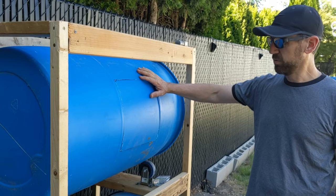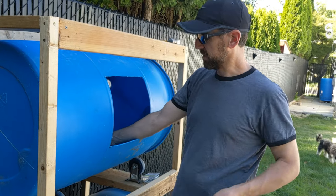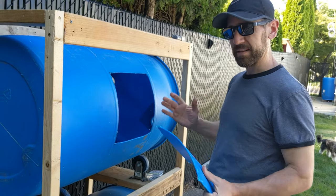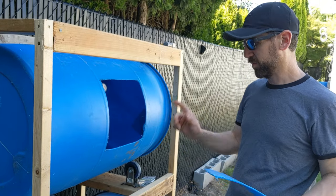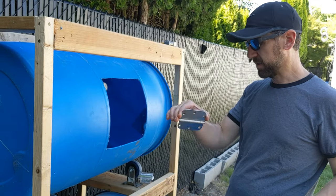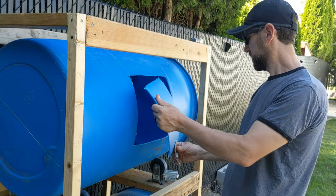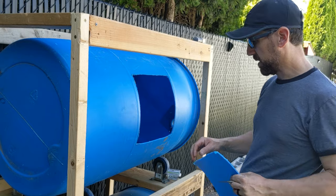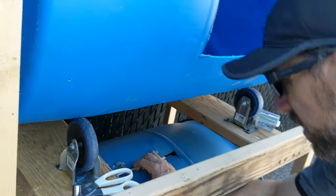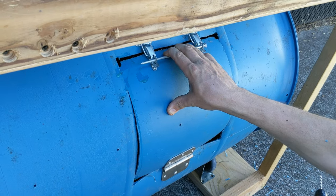Now we're ready to fit the door back on. It's always good to make sure when you take it off you know which way it goes back on, because unless you cut it absolutely perfectly it won't go back together right. I've got a door hinge from an old door — we're going to place it on there, drill the holes, set it, and then use some trunk latches at the top to close things up.